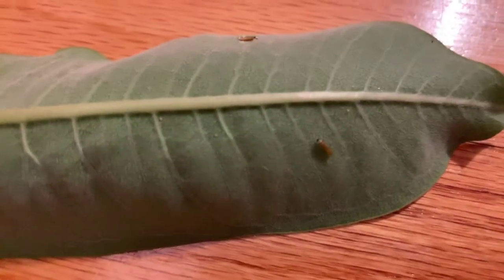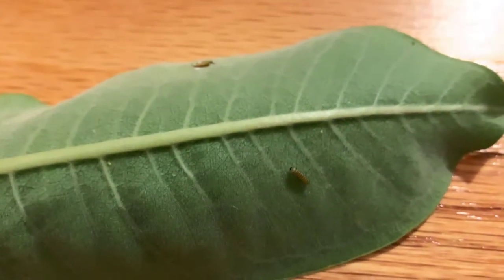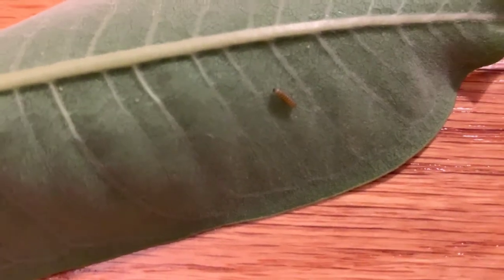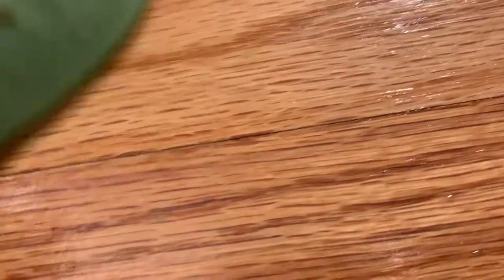All right, so I'm going to take this guy out — and here he is. I'm not going to take him out for too long because I don't want him to get disturbed too much. You get a nice shot of him right there. He's a second instar, and he's got the black and yellow stripes starting to form on him. His head capsule is starting to fall off, so that means he's getting ready to shed. I'm going to go put him back in.